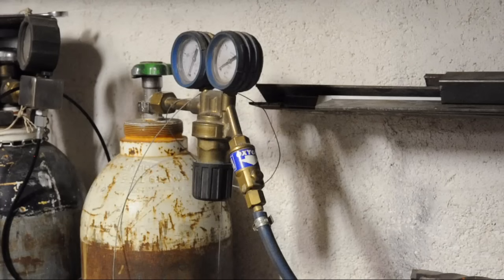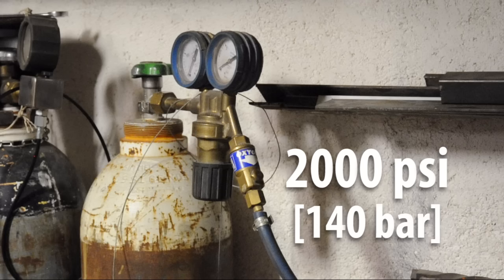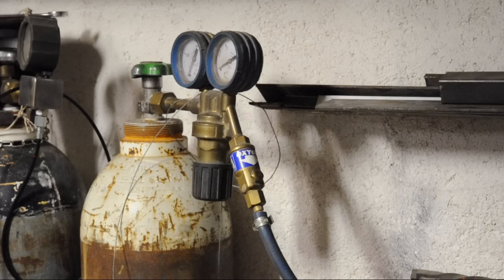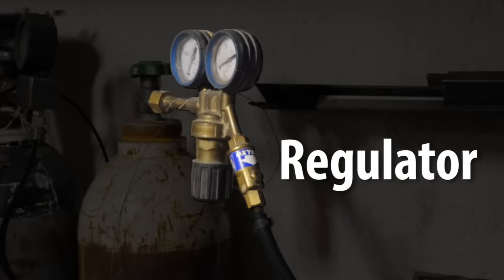Oxygen is a gas, and a new bottle is usually filled to about 2,000 PSI — that's about 140 bar, and that's a lot of pressure. To get that down to something we can work with, we need a regulator — the thing that looks like a clock stuck to the top of the tank.